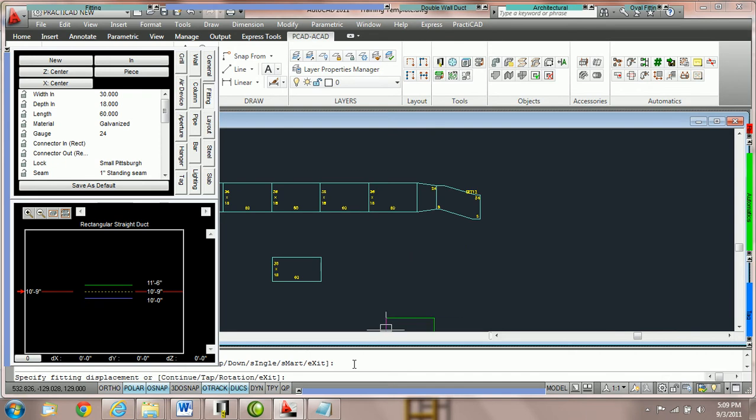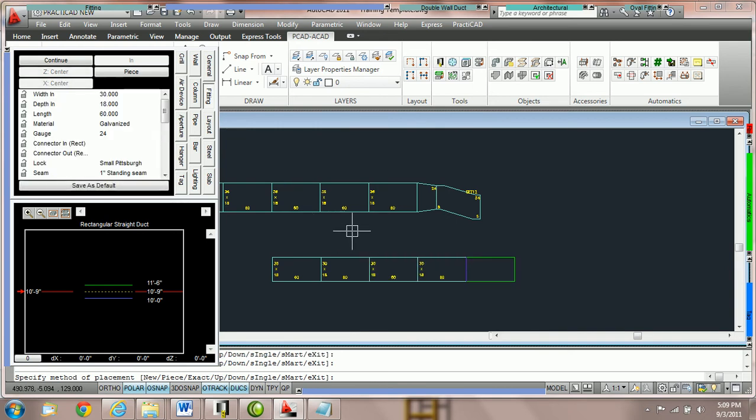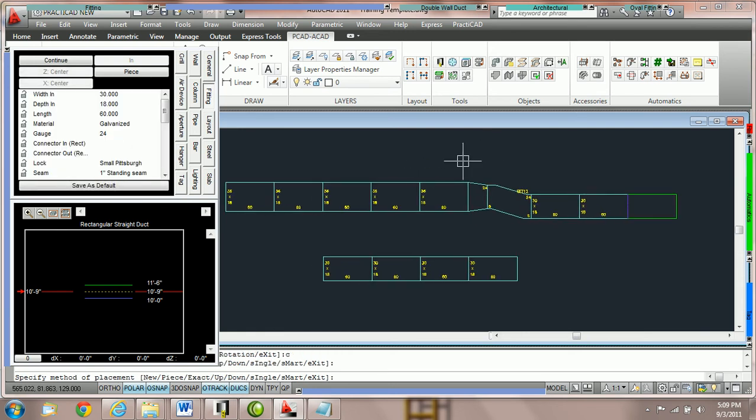Once I'd like to move it to continue, the option is always there in the command line — it says continue, tap, or rotation. C or capital C for continue. If I hit C spacebar I can work on continue. So I can click three times for three pieces, then hit N spacebar for new and snap it to a new duct line. Once I've got one piece connected I'm going to hit C spacebar again for continue. I highly recommend practicing using the N and C keypad commands.